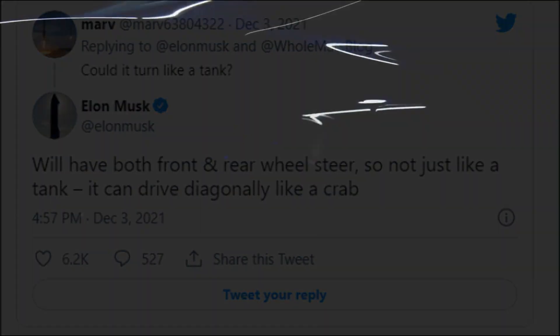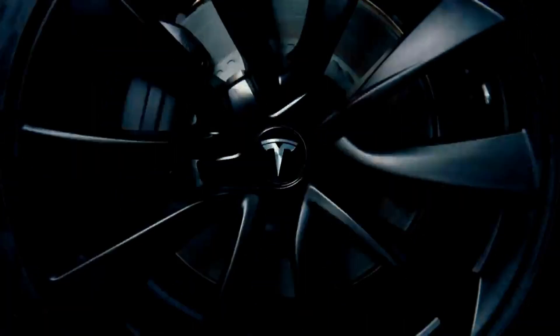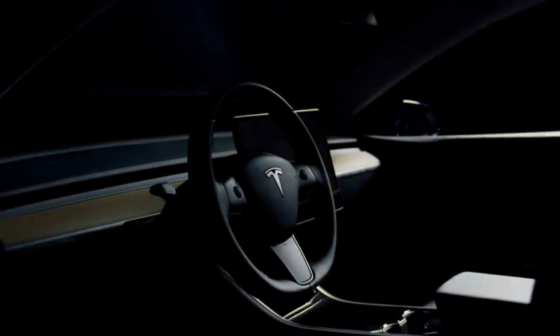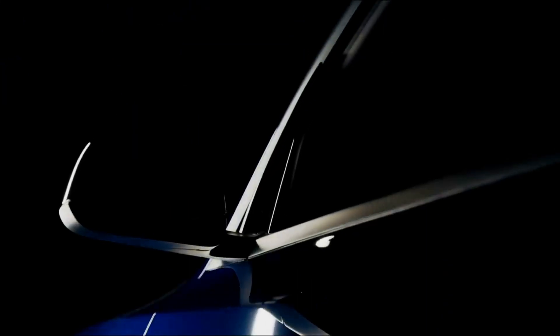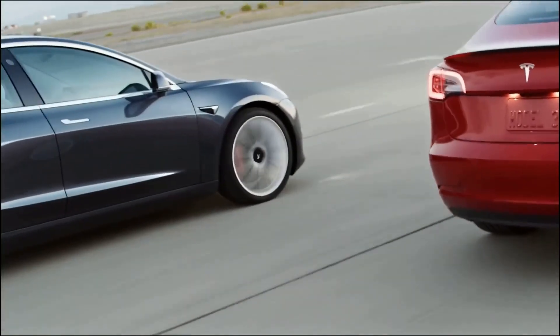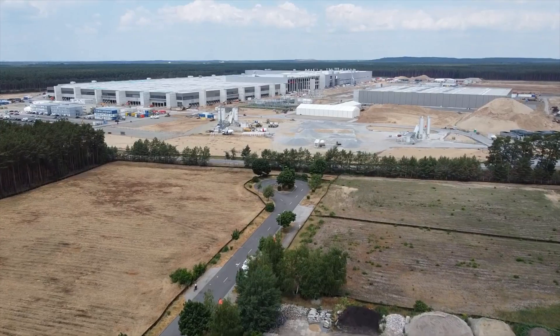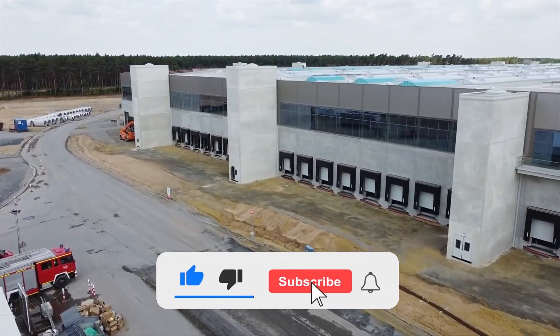Hey there, and welcome to Auto Exploits, where you'll find the most recent updates on Tesla companies and all the most recent electric vehicle updates. If you're looking for where to start your research and to always be updated with rich content, you are in the right place. Keep watching and if you haven't yet subscribed, do so to encourage the team putting together these materials.